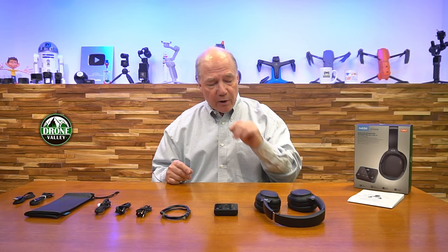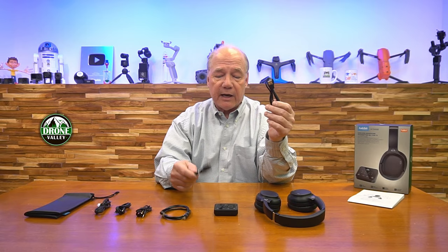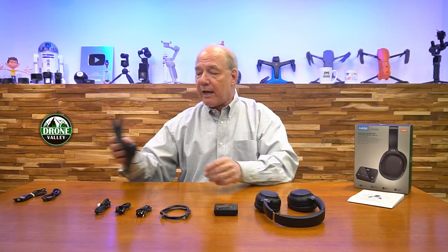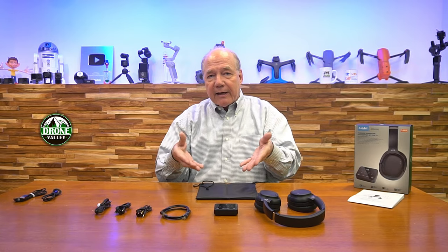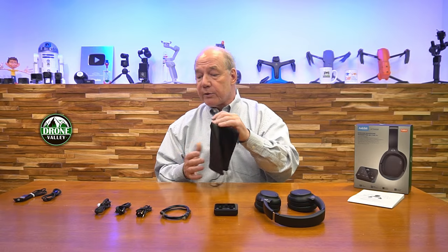Let's talk about the cables, because they're giving you a lot. Both the headphones and transmitter operate off a USB-C connection — the very latest USB standard. They give you two cables: one to charge the headphones and one to power the transmitter. A lot of companies don't include these. They also include a really nice case so you can put the headphones, cables, and transmitter in the bag. Everything is organized so when you're done for the day you've got a pouch to put it in so you're not going to lose a cable.